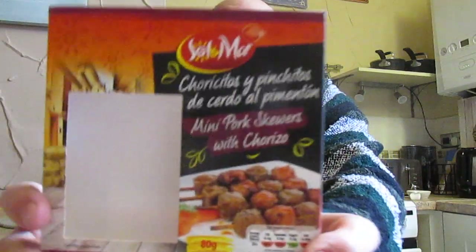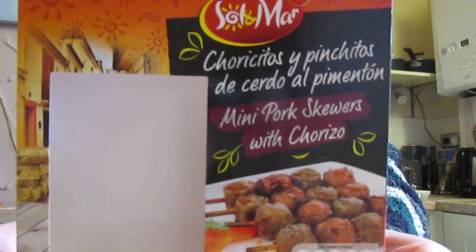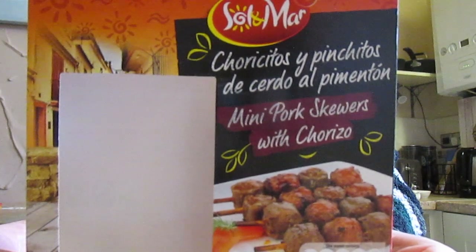I'm going to be trying a Solmar Choriquitos e Pinchitos de Cerdo el Pimenton — mini pork skewers with chorizo, 80 grams. These are £1.29 from Lidl.